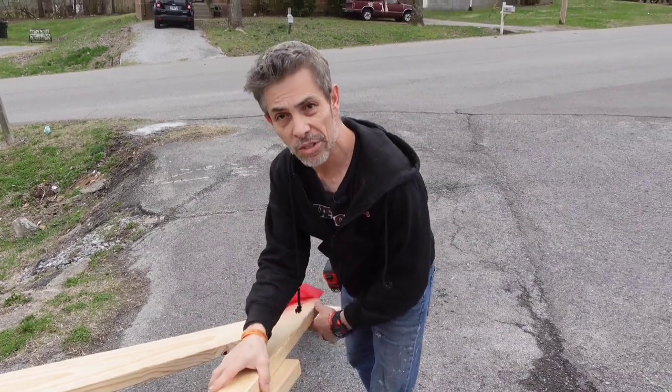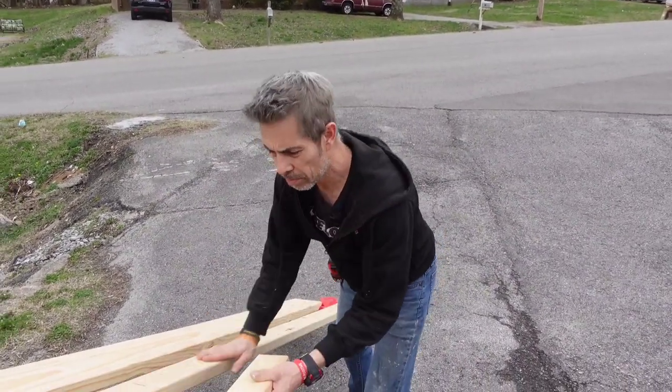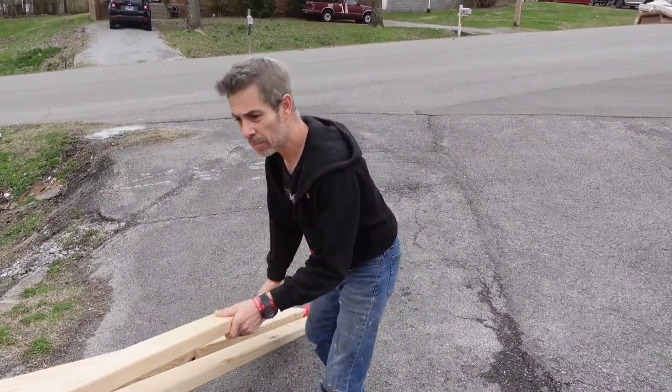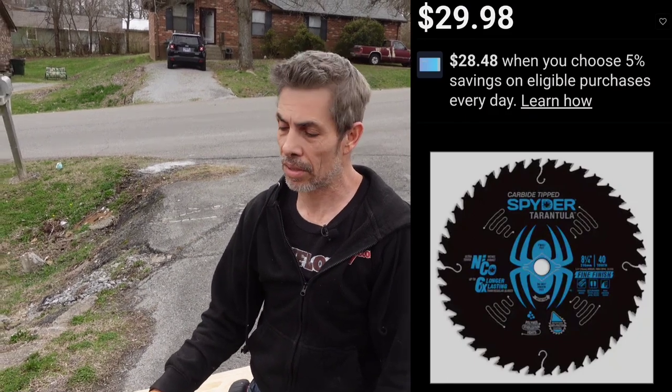These are going to be for my wood stair nose for the laminate. I'm going to try to get the prettiest ones with the most wood grain so they won't chip, and they'll be easy to run through my table saw. I also bought a new blade for my table saw - I decided to try that spider blade. Not because I thought it was going to be better, but because it was $29 and the other blade was $37. We're going to bust that out and change the blade on the table saw too.